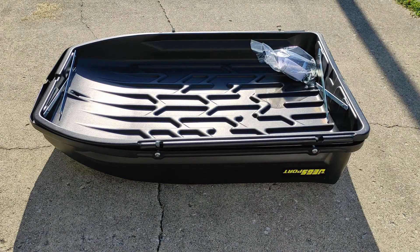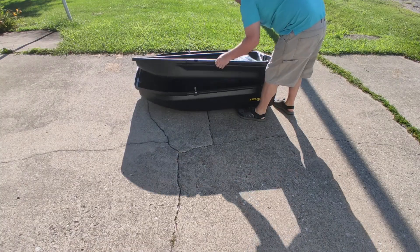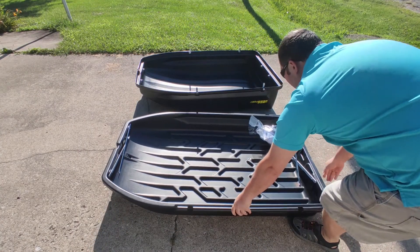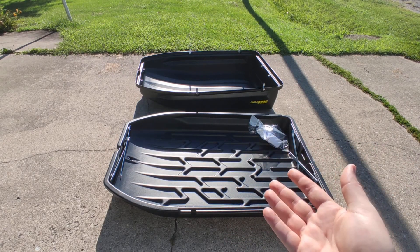This is our rooftop cargo carrier and this is how it comes out of the box. It's actually two pieces stacked right now, so I've got to take those apart. Then you have the bottom half and the top half, and you're going to start by putting the bottom half on top of the vehicle.